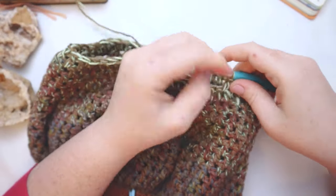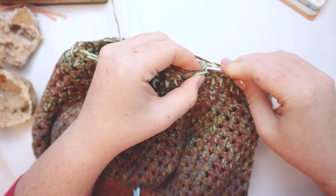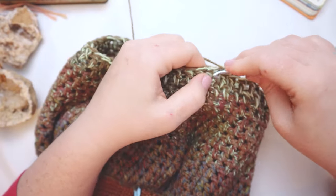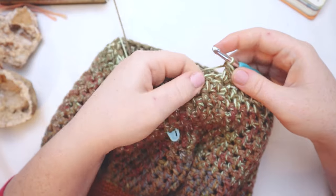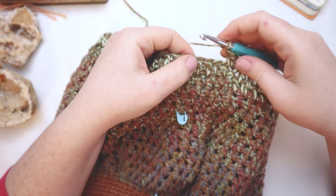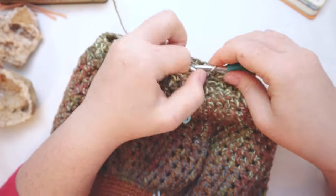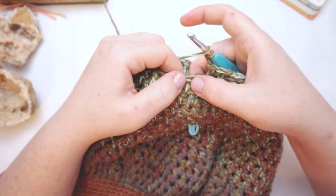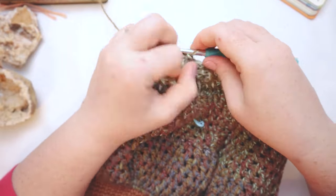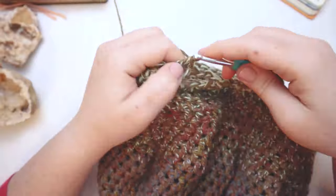Here I am coming up to the end of round forty-five, and now it's time to put our eyelets in to create the drawstring closure. I'm going to close up the round with a slip stitch and chain two. Then I'm going to do a double crochet in the first stitch, chain two, skip two, and then double crochet into the next two stitches. Then chain two, skip two, and double crochet into the next two stitches — repeating that all the way around to create the little eyelets for our drawstring to weave in and out of.